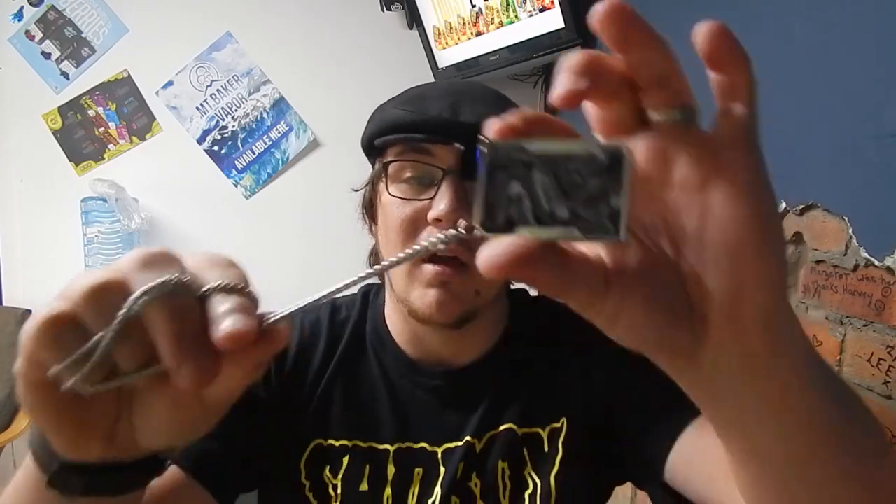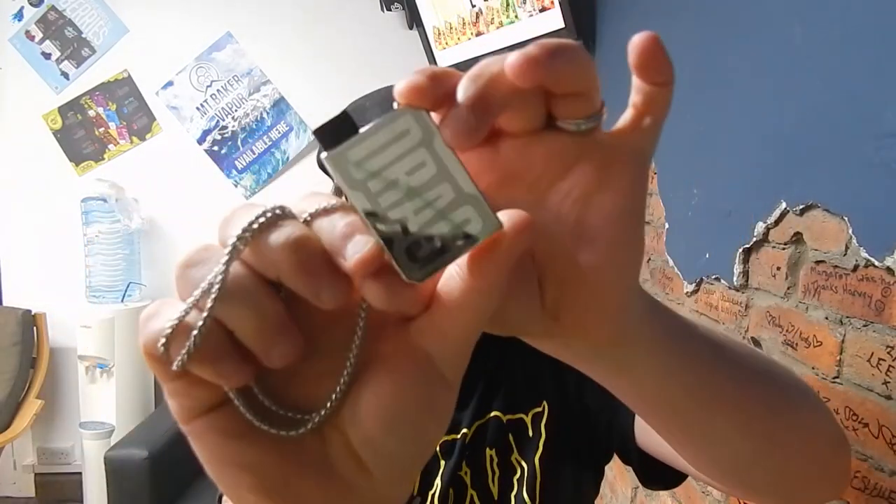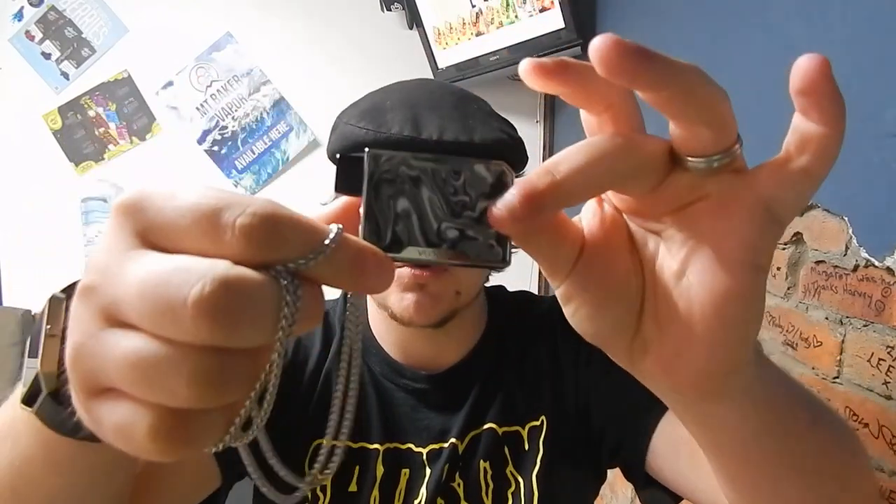Hi guys, I'm Harley from VertiMil and today we're reviewing the Vupu Drag Nano Pod Kit. Let's go!